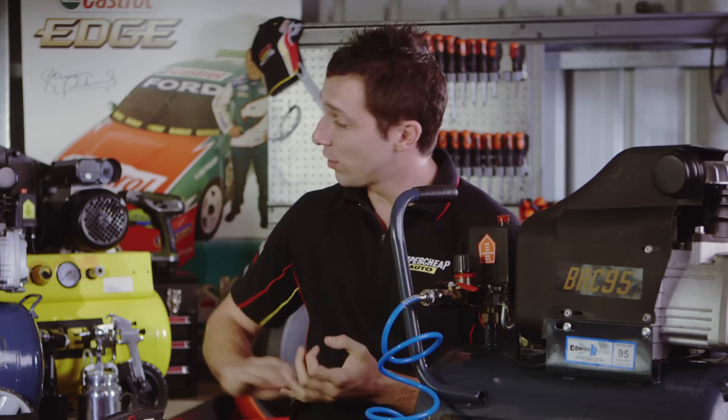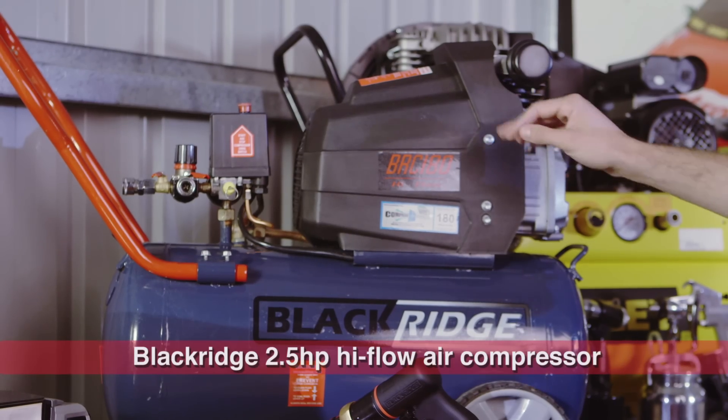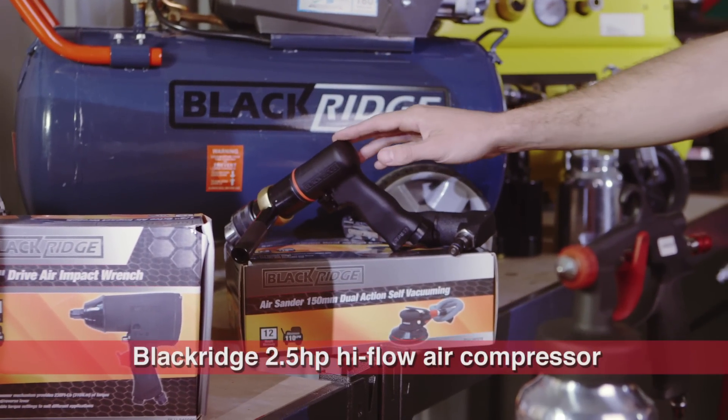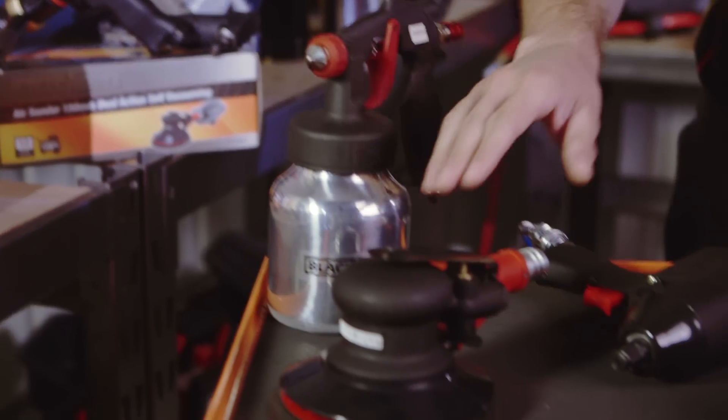Sitting in the middle of the range is the Blackridge 2.5 horsepower high flow compressor. It allows you to start using workshop tools as well as fastening, painting, and surface preparation tools.